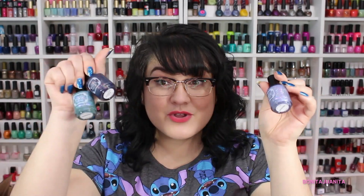I believe it was either Stacy from Polished Ways or Polished Pony. One of the two of them had posted their Tonic Polish order or their haul, and I fell in love and I had to buy them immediately. So these were the three that I purchased from Tonic Polish.